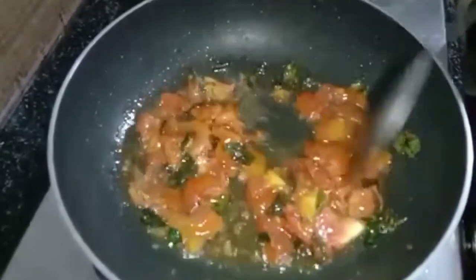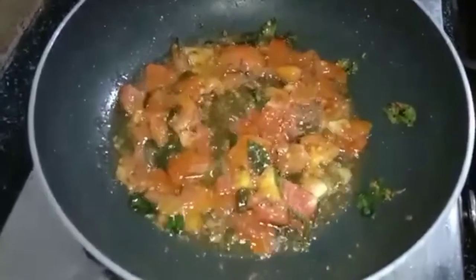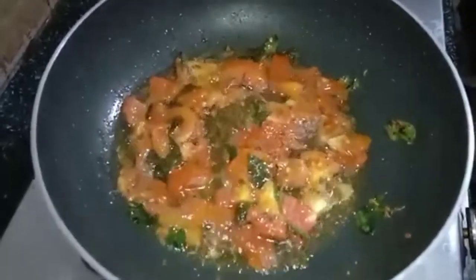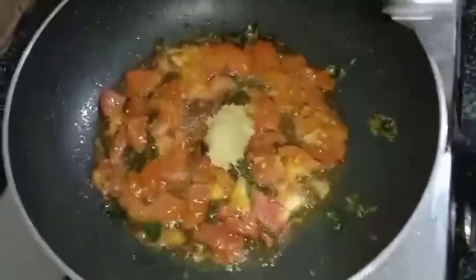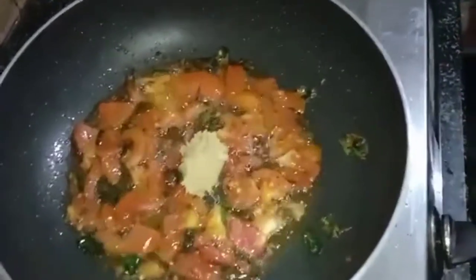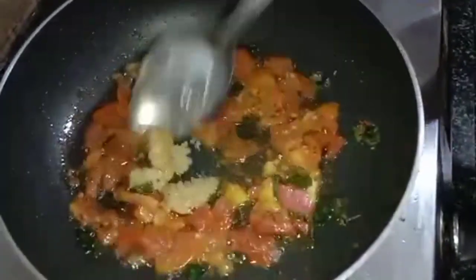I will show you how to make a primer. I will make a paste with a small spoon. I will make a primer for you.